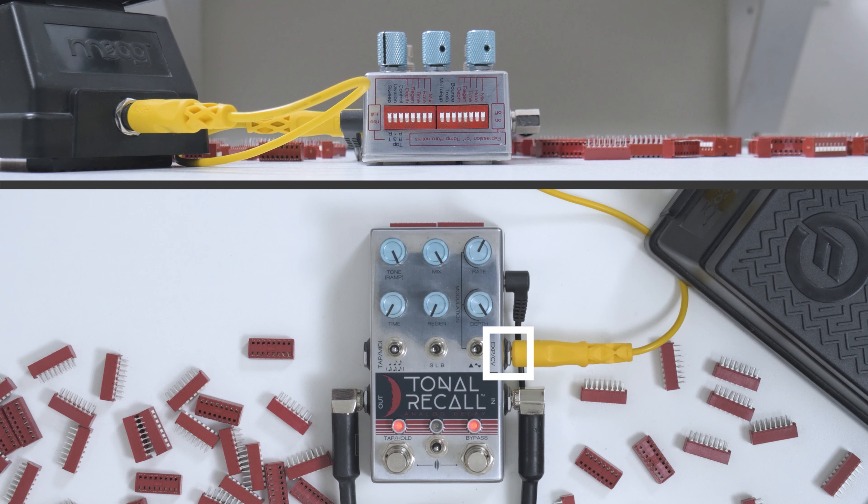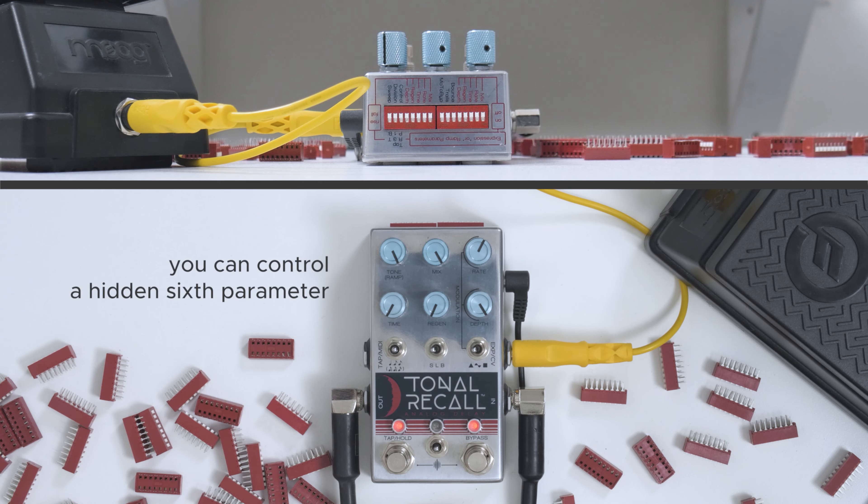Bonus: if you plug CV or expression into your pedal but turn none of the dips into the on position, there's a bonus thing you can control. It varies from pedal to pedal and can sometimes be quite interesting. Here on Tonal Recall, you get kind of a tapey manual modulation.